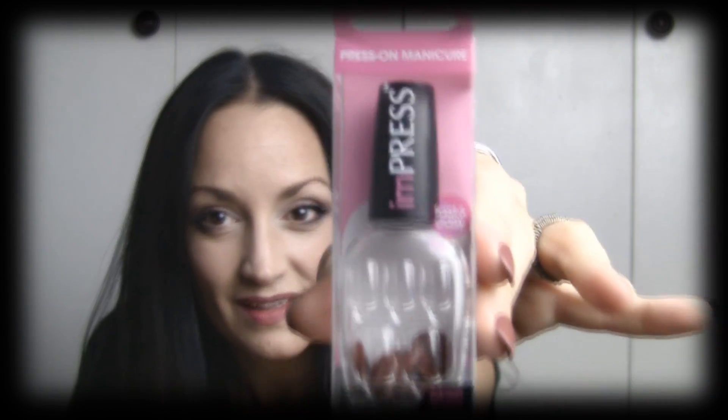Hi guys. Today I'm going to be reviewing the Impress Press-On Manicure by Broadway Nails. Here they are so you can see. I got these nails in the mom VoxBox that was sent to me from Influenster. These nails are supposed to last up to a week and they're supposed to look shiny and pretty for a whole entire week.